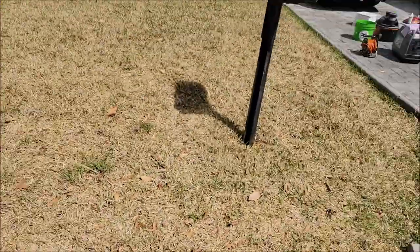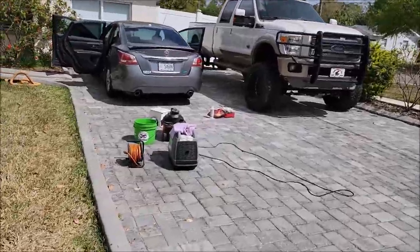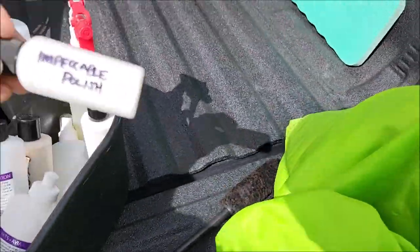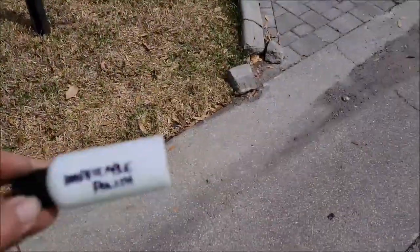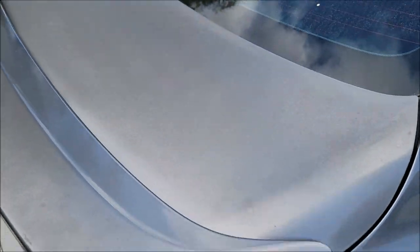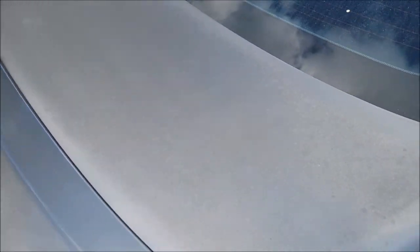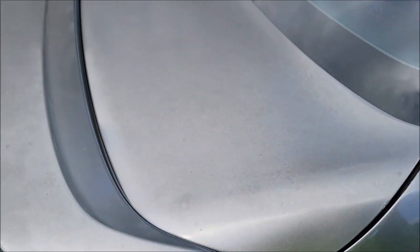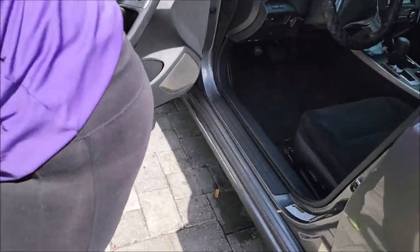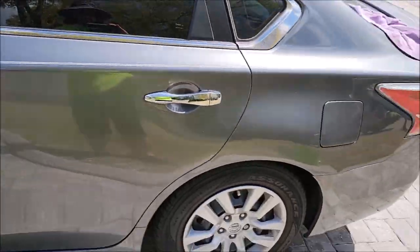Now I'm going to go ahead and get this rolling and show you how we're going to fix this trunk lid first. We're going to do that with Impeccable Polish — look at that, just enough, about two ounces right there. I'm going to shake it up and start doing some tests on this really oxidized, faded-out trunk lid. We'll be right back.